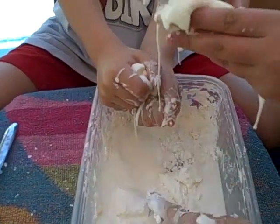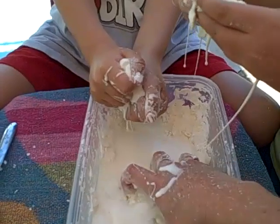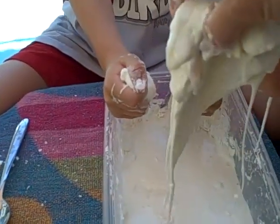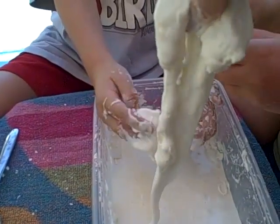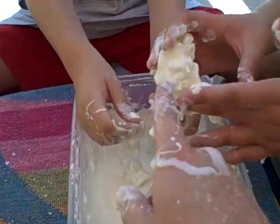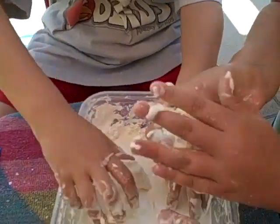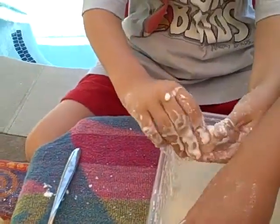Do you have any dinosaurs? You can put a dinosaur in there and see what they look like. Andy, can you make a ball? See if you can break that ball in half — or smoosh it. Who wants to see me make a ball? That's good, now break it in half.